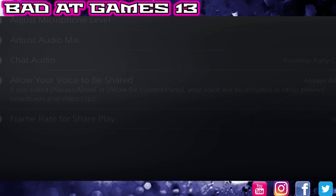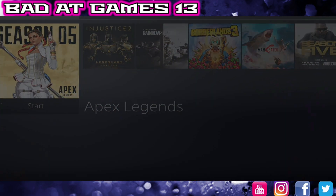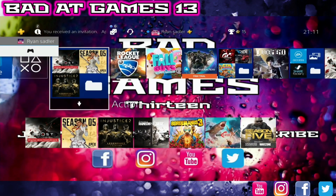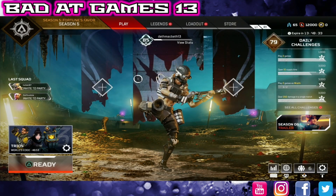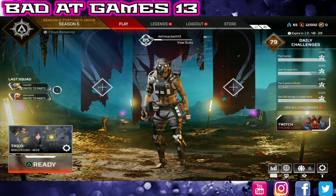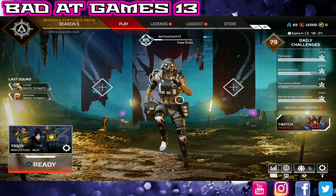And then we are now in a party with some friends. We'll open the game and there we have it — simple as that. That's how you set up AverMedia party chat recording on the PlayStation 4. Any questions, drop them in the comments below and I'll do my best to answer.